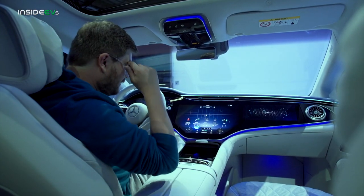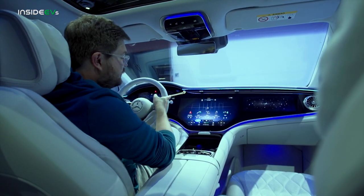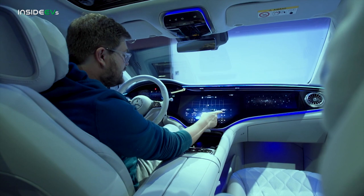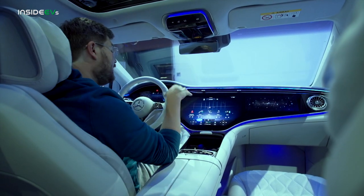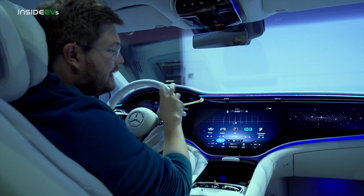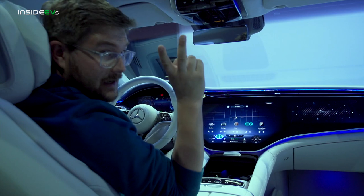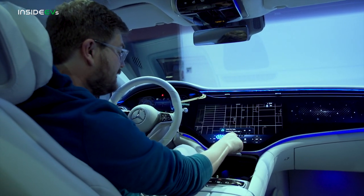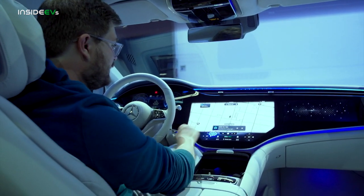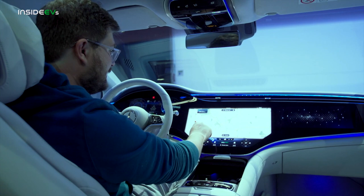There are two different basic modes of operation for this hyperscreen. The first is a general MBUX-looking display — something we've seen on E-Class and S-Class. However, there's an entirely new operating method called zero layer. All you need to do is push the home button and it switches instantly to this zero layer approach. Here you have the map in 3D, 2D, north up — you can zoom in and out. Pretty good response for being so large. I've been playing through the menus and there's very little lag, and this is a pre-production car with pre-production software.